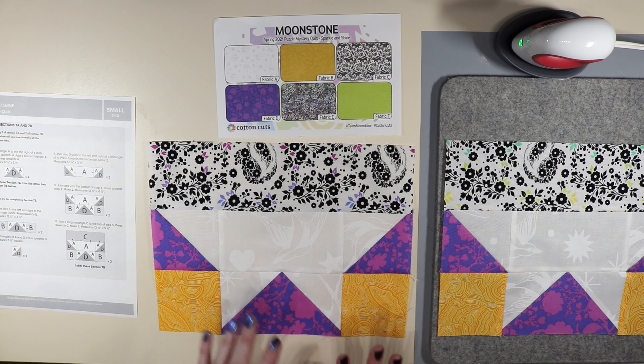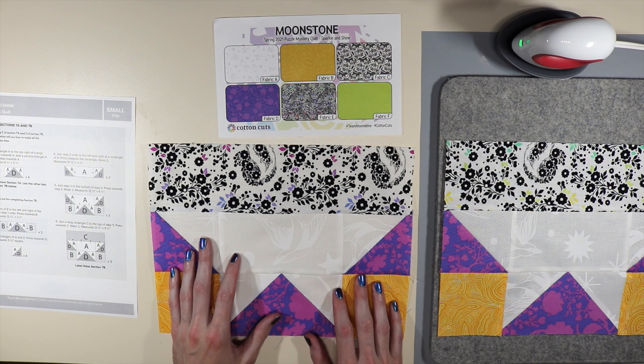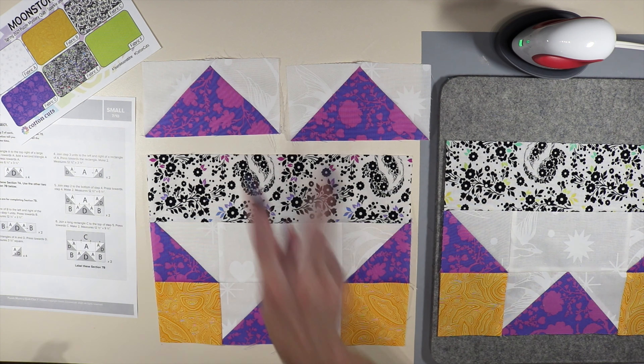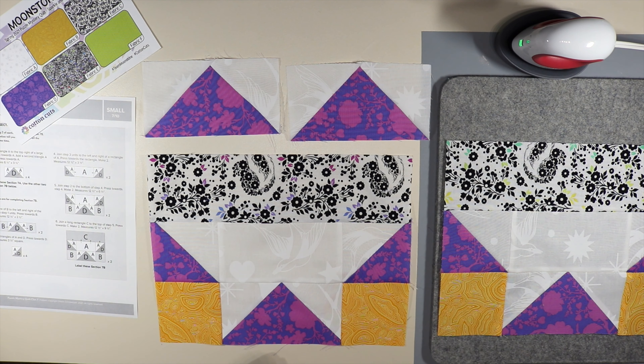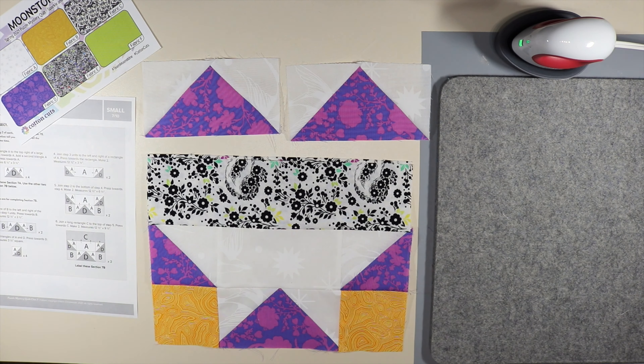We are done — we've made two of section 7b. Make sure to label them as section 7b. Remember, in today's clue we made two of section 7a and two of section 7b. Label those and keep everything together because we're getting closer to the finish line. Thanks for watching — I'm making it my goal in 2021 to hit 100,000 subscribers, so take a moment to subscribe, check out my other videos, and share with your friends.